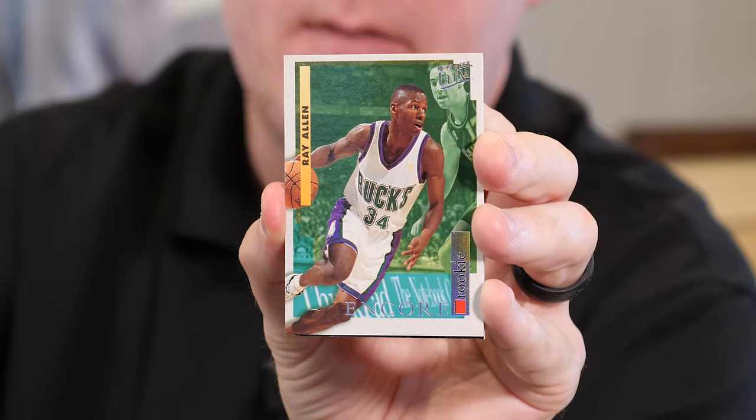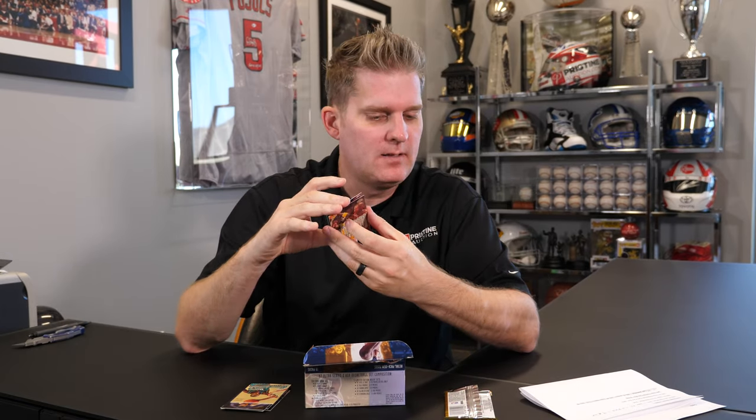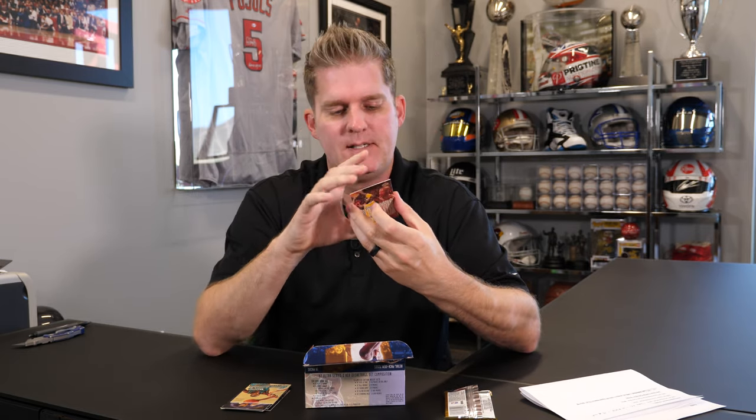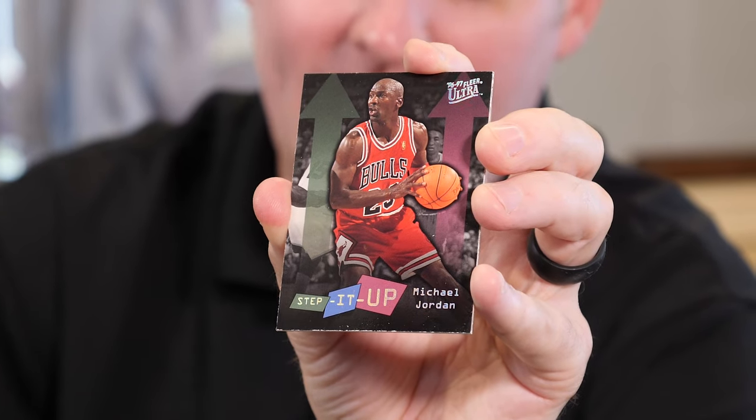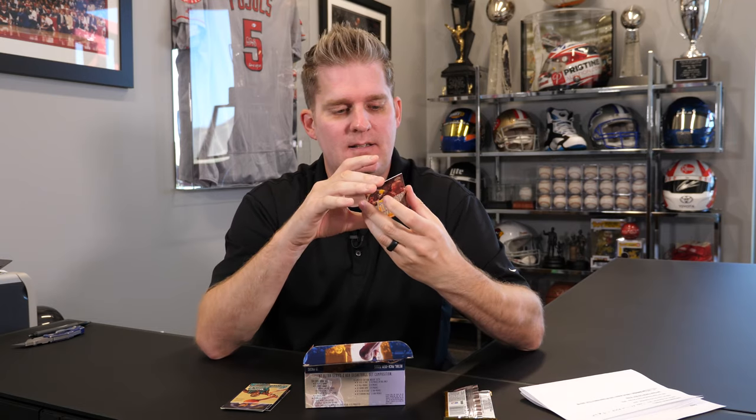Here's a Ray Allen rookie. Again, that one's got some surface issues. That might be worth sending in if it could catch a 10, but I don't know if that's going to be worth it. Here's a Jordan — it's kind of cool. This looks like an insert, but I think it's part of the regular set. It's called Step It Up. It's a whole lot of action though for the first pack. But look at the bottom edge of that, right out of the pack like that. I don't think that's getting us anything.